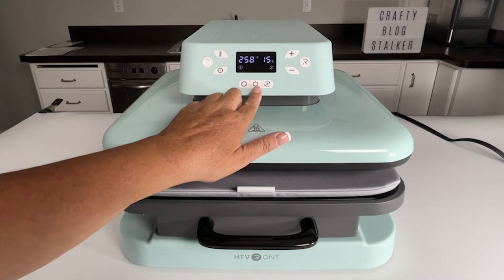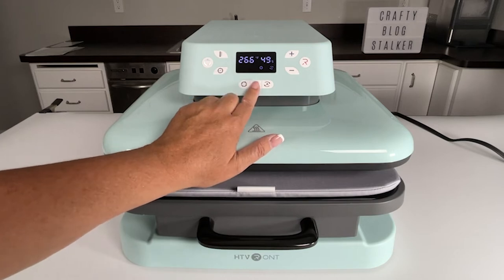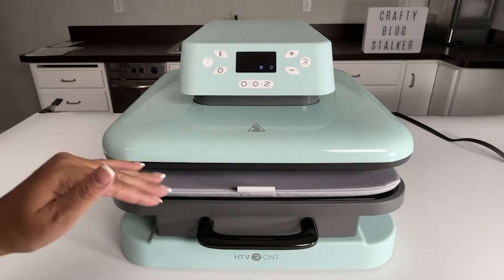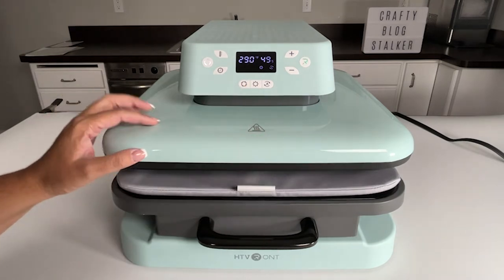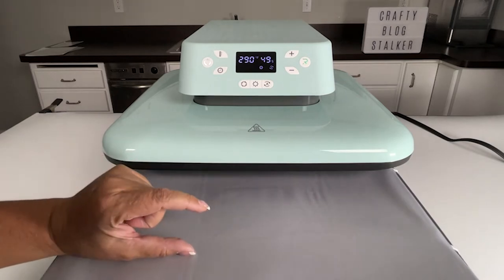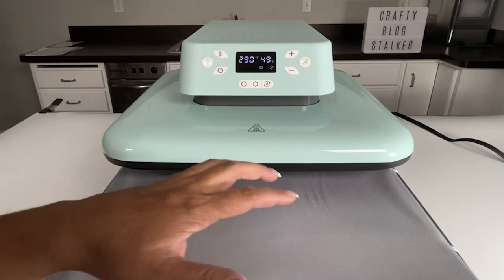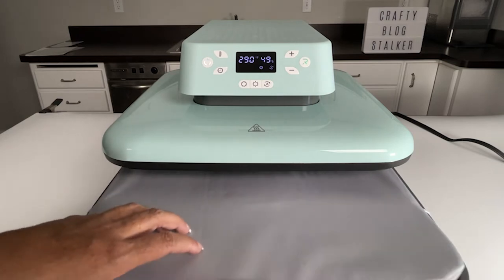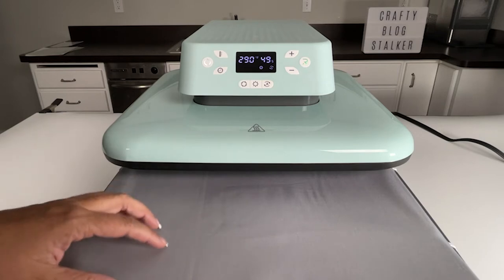This center button lets you keep your own custom presets — it has two slots, A and B. So if there's a temperature setting you use consistently that isn't already in the presets, you can set it yourself. Another great feature of this machine is the auto pressure. You can put in a project up to an inch thick and it will automatically detect the amount of pressure needed. That's what I'm going to show you today with my two projects — sublimating on two different thicknesses.